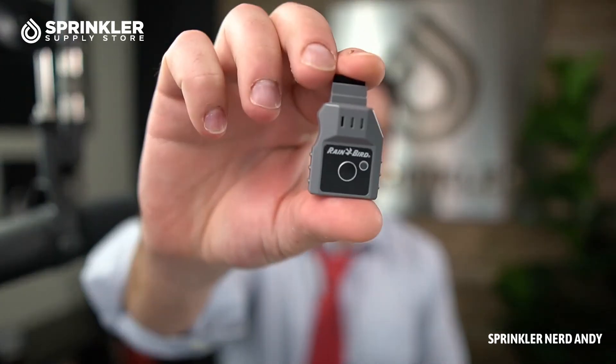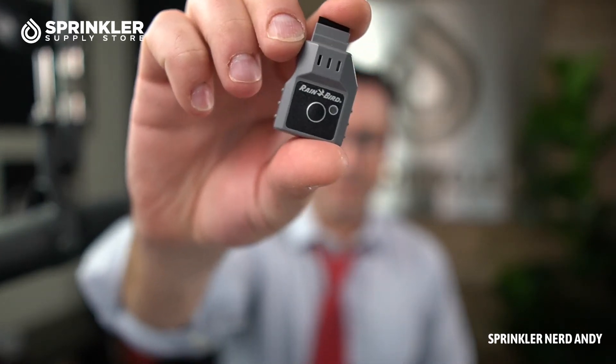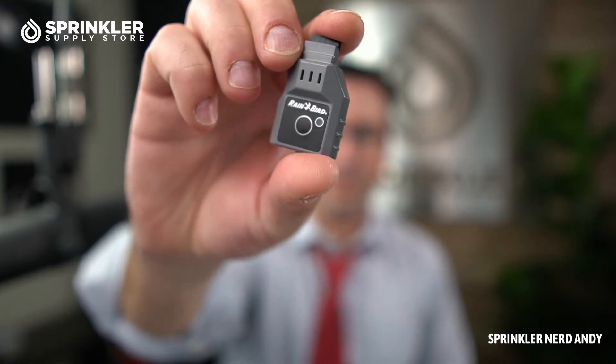I wanted to talk about the two types of controllers that this is compatible with. It's compatible with Rainbird's ESP-ME series as well as the TM-2 series controllers. So both the ESP-ME and the ESP-TM-2 series controllers are compatible.